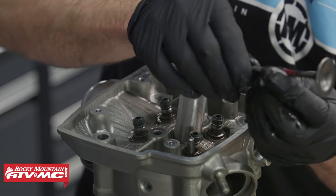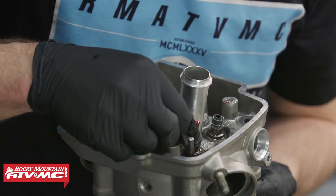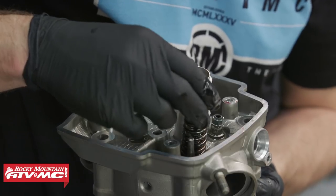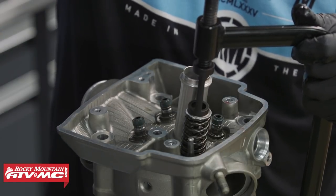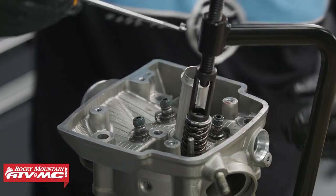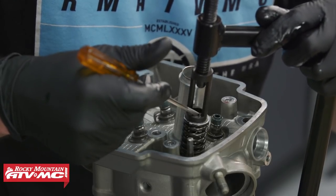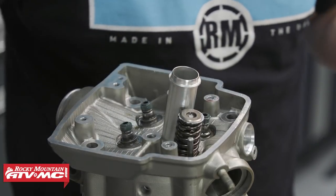We'll apply some assembly lube to the valve stem on our exhaust valve, just on the portion of the stem that's actually going to be used, and we'll come up from the bottom and put that valve in place. We'll install the spring — on this one it has tighter coils towards the bottom. After that, we'll install the top spring seat, put the valve spring compressor on centered on the valve, tighten it down just enough to put the keepers in. The screwdriver is magnetized, but if yours isn't, put a little bit of grease on the end to hold the keeper while you place it. Back off the compressor and repeat on the other valves.